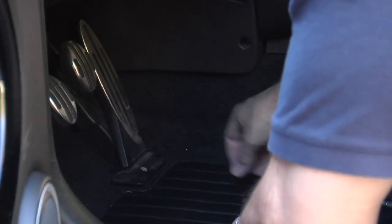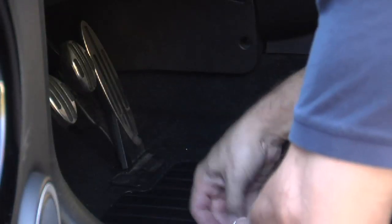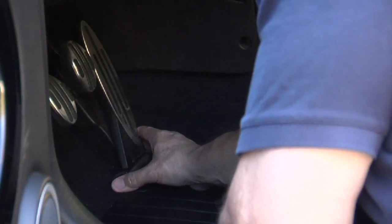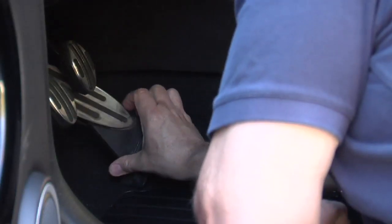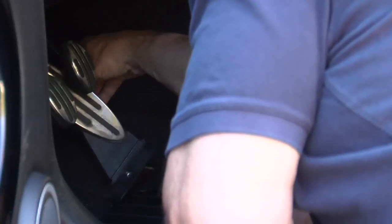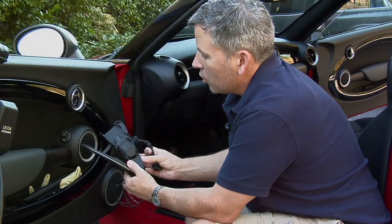On some other models of Mini this is actually an Allen head, but on this particular model it happens to be a Torx. To remove the pedal, we're going to lift it up a little bit and then push it upward — there's a clip up at the top. Then we're going to go to the side and release the throttle wiring harness. There are two clips on either side and you just need to get your fingers on it and pinch it to remove it.